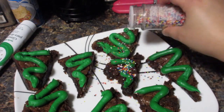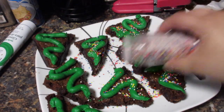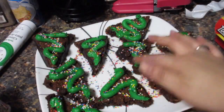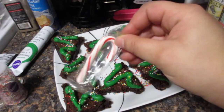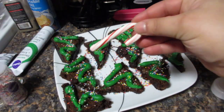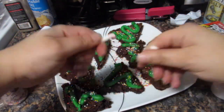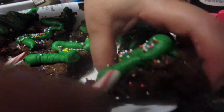Once I was done icing all the brownies, I went ahead and added sprinkles. You can really get creative with this — you can use any kind of sprinkles you want, like stars, multi-color, or red and green, which I think are best for Christmas. One nice additional touch is to take mini candy canes, remove the circular region leaving just the stump, and insert them into the bottom of your brownie for a cute candy cane tree stump.